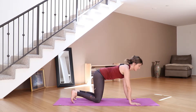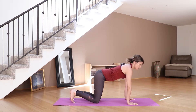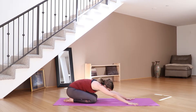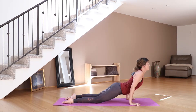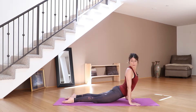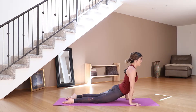Now this time in your tabletop position, with every exhale you're going to start to shift the hips back like a child's pose. So exhale back, and as you inhale slink your body through to a cobra pose — shoulders pull down and back, tops of feet are on the mat, I still have a slight bend in my elbows. Exhale back.